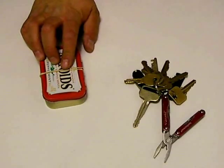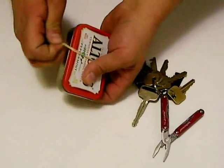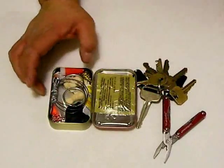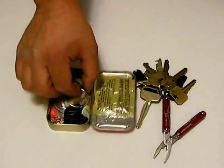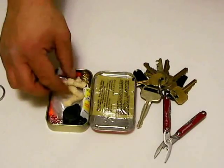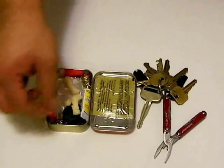Lastly, we come to my Altoids kit. Let's open her up and have a look. Inside, you'll see we have a wire saw for cutting items larger than I can with the small knives on my keys. Also, several Tinderquick fire tabs, useful for starting fires.